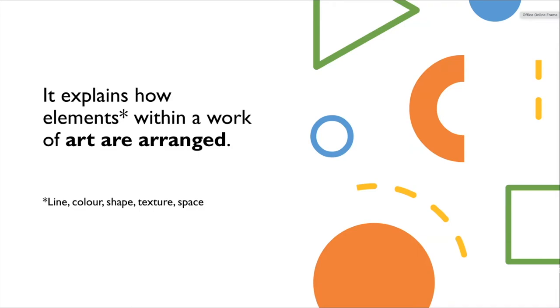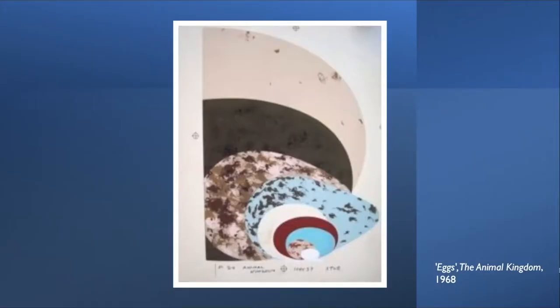Let me show you one particularly interesting composition by Charlie Harper. This artwork titled 'Eggs' can be found in his collection called The Animal Kingdom, and was created in and around 1968 when Harper was in his mid-40s. Think about the title and look at what you can see — not just one egg, not just two or three or even four. It's a multitude of different eggs, all layered atop each other.